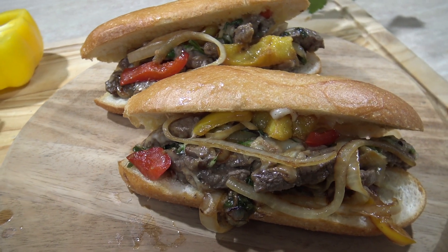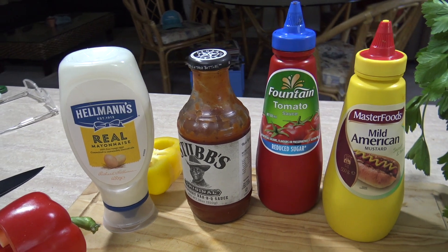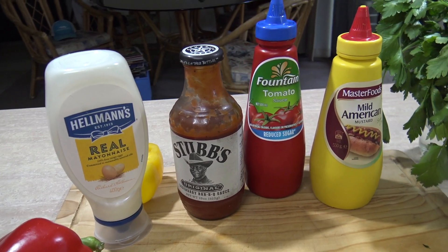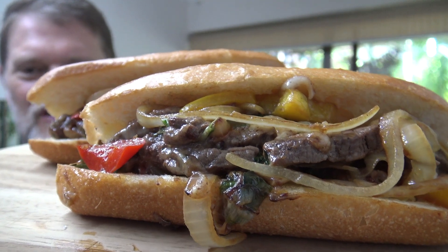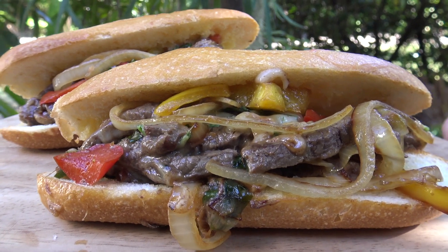And there you have some delicious Philly cheesesteaks à la Greg's kitchen! Feel free to add your own extra condiments as well. You should smell this kitchen — it smells so good. Let's give one of these a go. Oh yes! Oh man, oh mate, that tastes so good — you've got no idea!